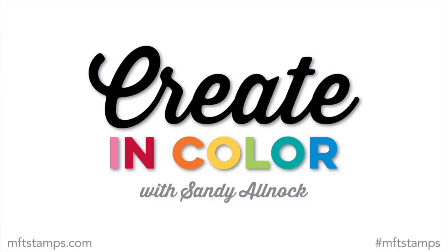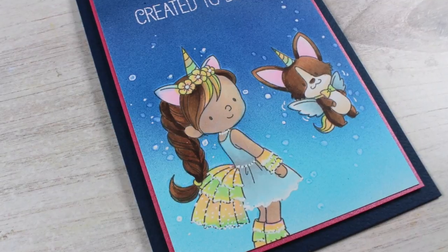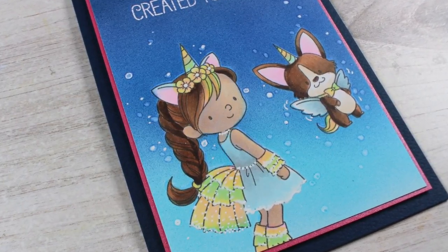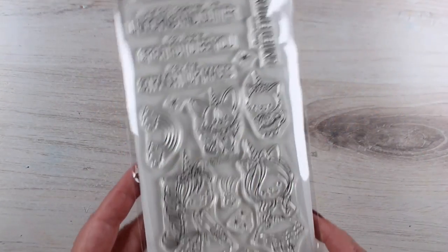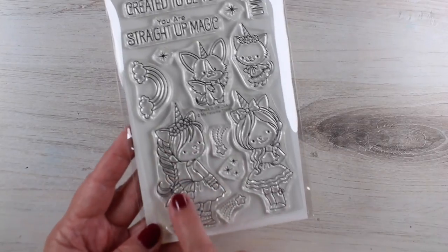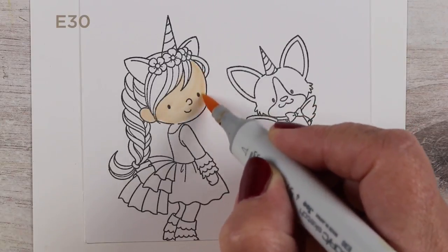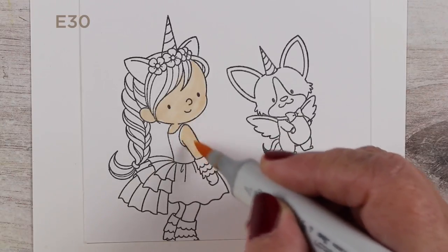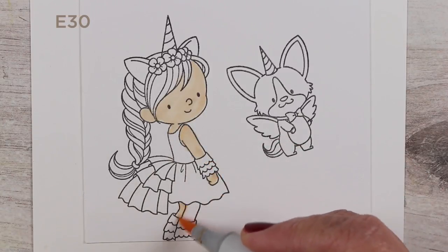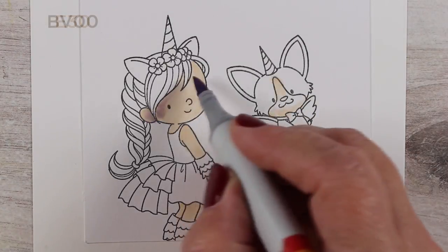Hi, I'm Sandy Allnock in for MFT Stamps with my monthly Create in Color card. This time I used the Unicorns and Glitter stamp set. I thought it would be fun to make it look sparkly without using glitter — I love to look at it but not get it stuck all over my craft room. But you can draw glitter, because it's not that hard if you have a white pen or a colorless blender to go with your Copic markers.